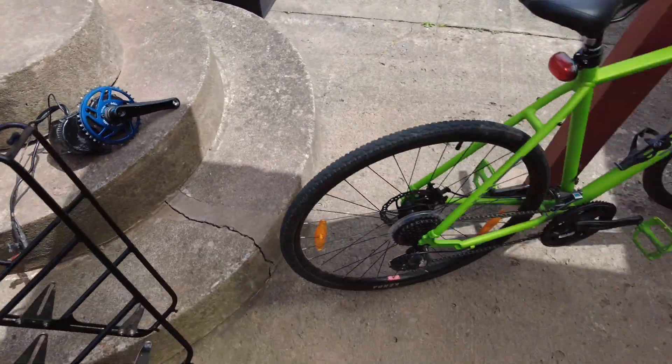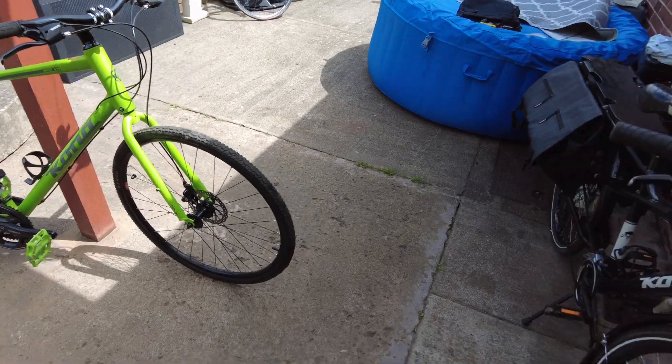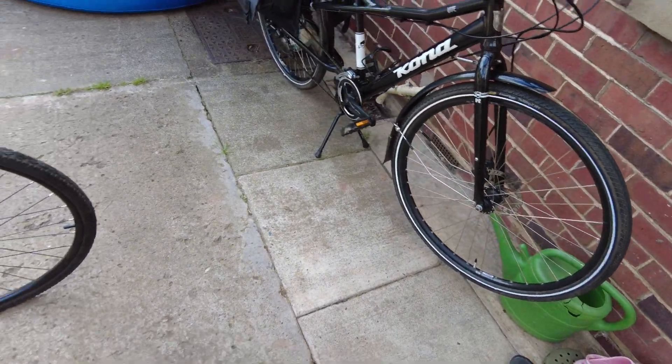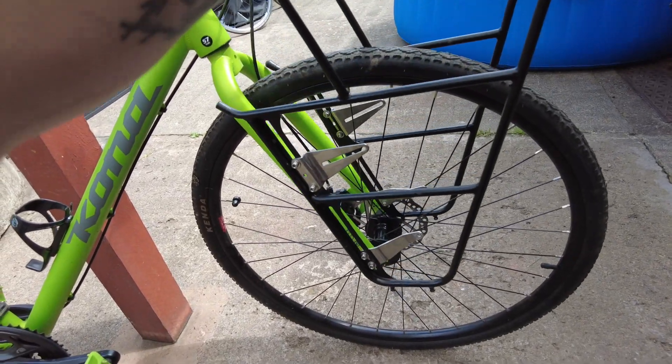I've got my old Surly nice rack that goes on the front — that's been on a Surly Disc Trucker for a few years, then sold that, then on the front of that bike for a few years, just sold that. Now it's going on here, so that'll be cool.